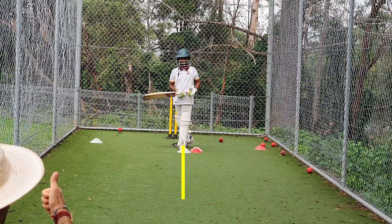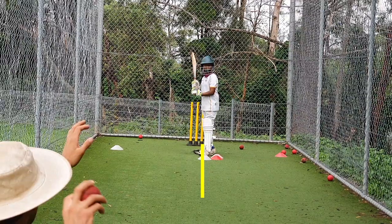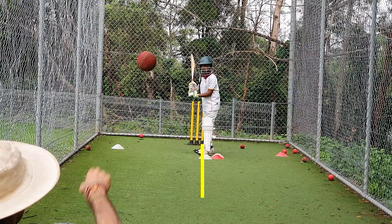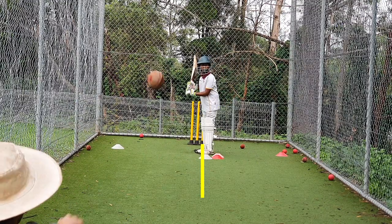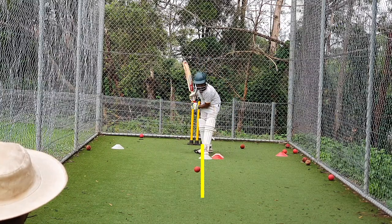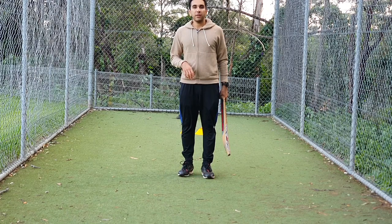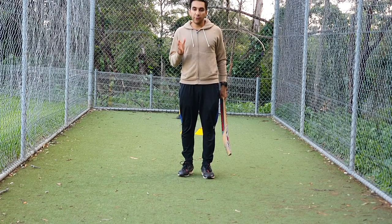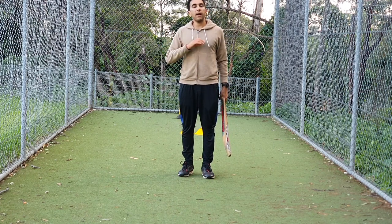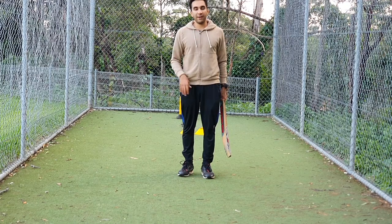What happened there? — Cross pad, plus the foot went to the off side. Foot went across. Hopefully you found this drill useful. If you're still struggling and your feet are still going across, or if you're having issues with any other part of your cricket, send me a video. I'll have a look and I'll reply with some feedback to help you improve your cricket. Thank you.